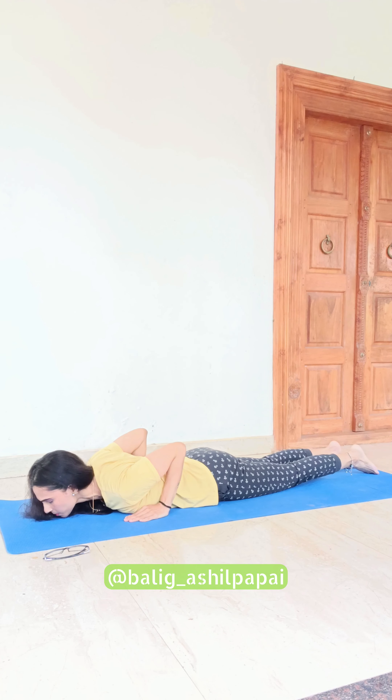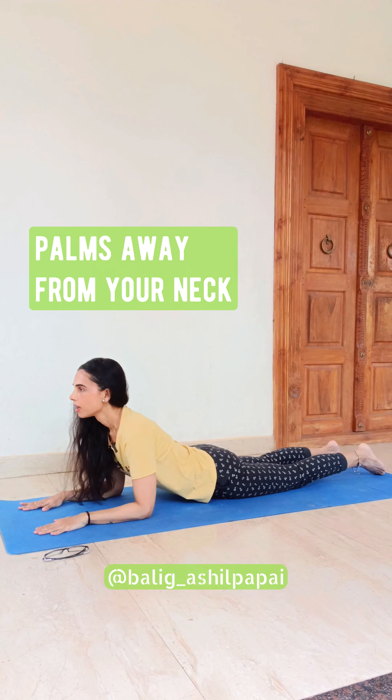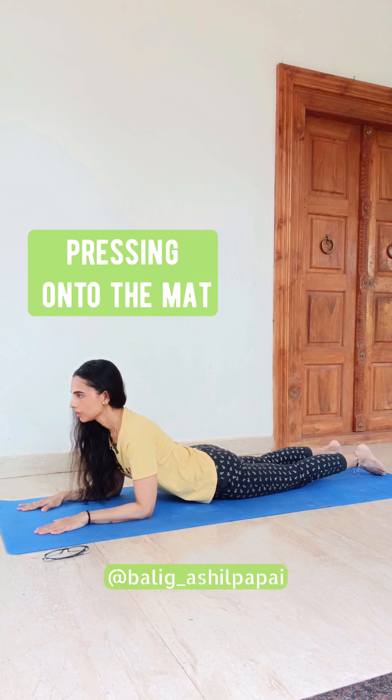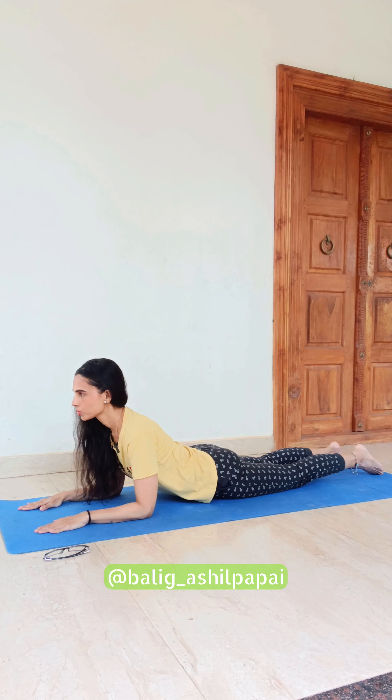To perform the sphinx pose, you can bring your forearms underneath your shoulders. With a focused gaze, you can look straight — breathe in and breathe out.